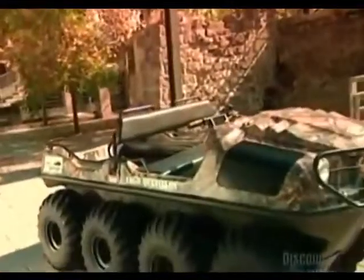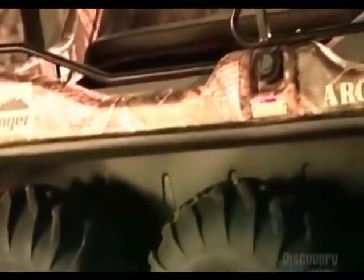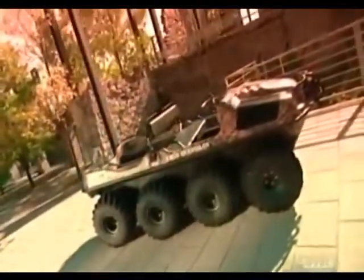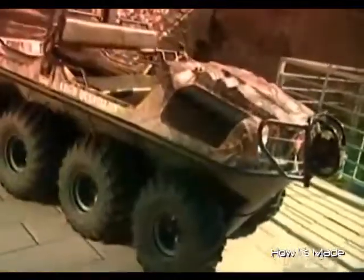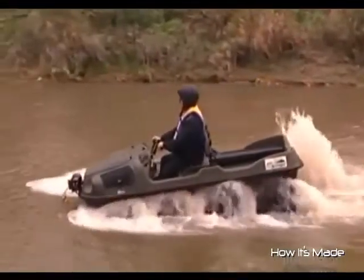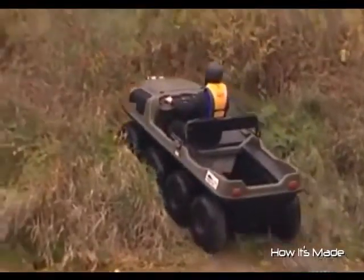Used by fishermen, but also by utility companies and the military, this amphibious vehicle's wide, rugged tires easily trek through mud, snow, and bushes. When the vehicle's in the water, the tires' deep treads also function as paddles. This eight-wheel model can carry six people on land and four in the water — buoyancy requires a lighter load.